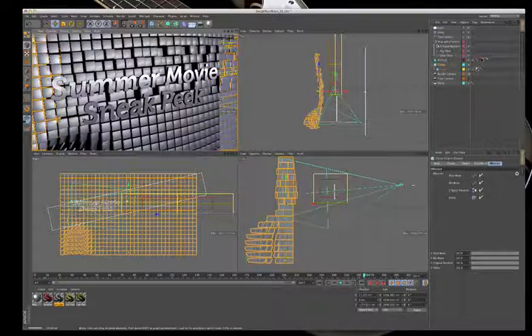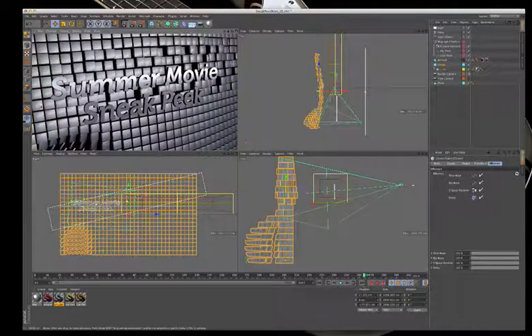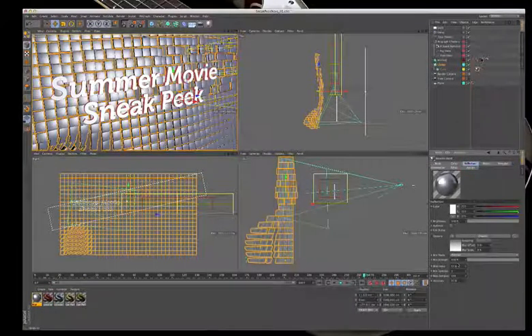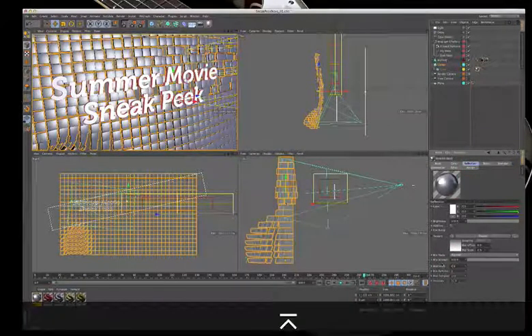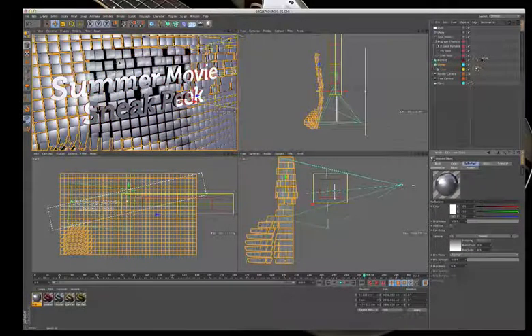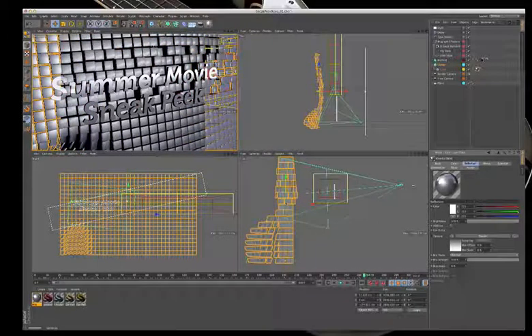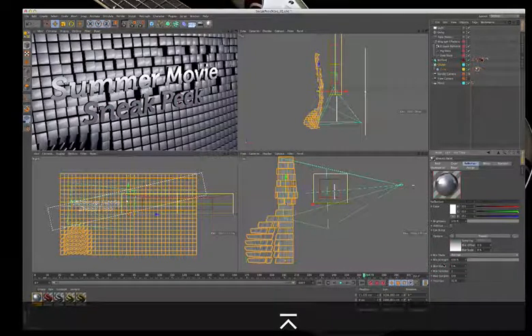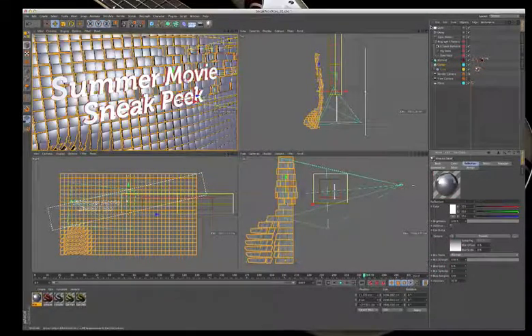The render now shows the light appearing in the reflection. To demonstrate why blur is used on reflections, going back to the cube's reflection settings and turning blur off — the area light appears very hard in the render. The bump interaction is visible, but the hard reflection is too prominent.